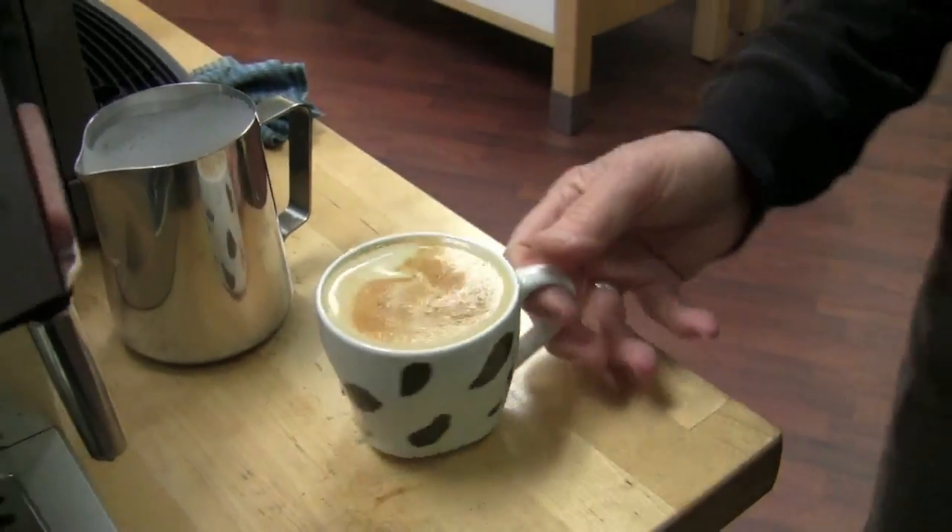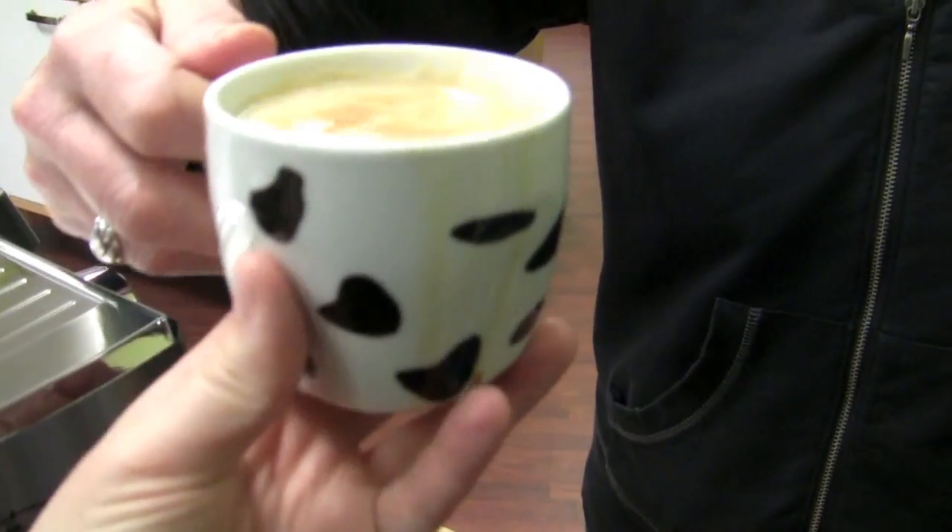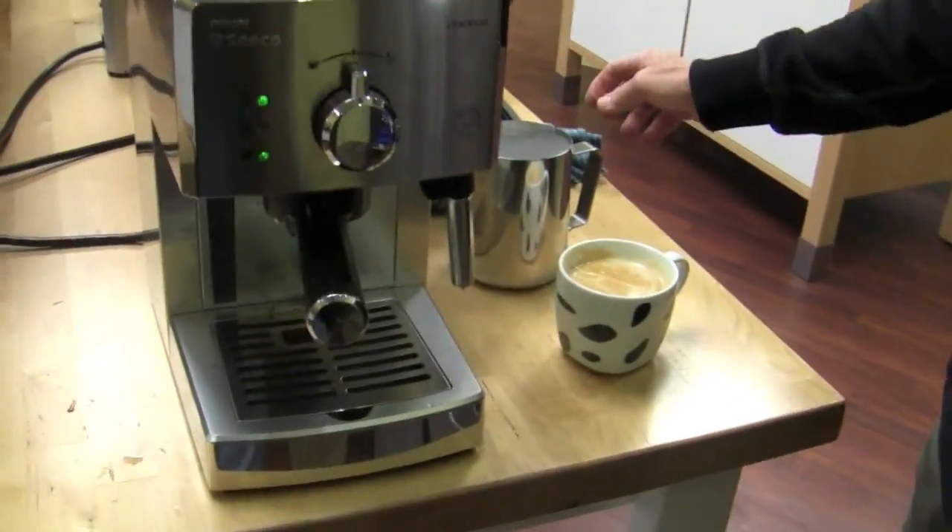There you go — taste it. It's good. Quite good. I think the Twilight is yummy for a shot in this machine. Try it in some of the other ones. With these smaller single-boilers, especially with pressurized portafilters, the shots aren't necessarily super rich, but the Twilight made it better — I thought it was a lot better. I might have to change a little bit of my tune.